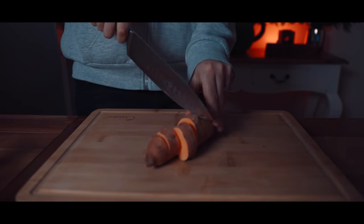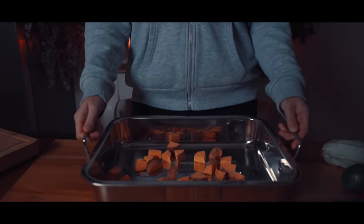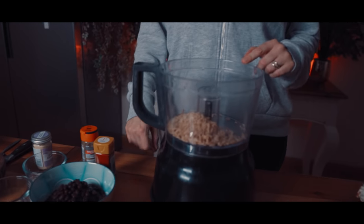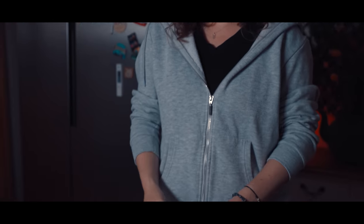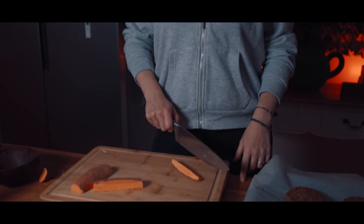First, you want to chop your sweet potatoes into cubes. Next up, put all your sweet potatoes on a baking tray and put them in the oven for around 20 minutes. Into the blender, you want to put your rice, your black beans, your breadcrumbs, your flour, and your spices. Next, you want to mould them into burger patties. Cut your sweet potatoes into fries.